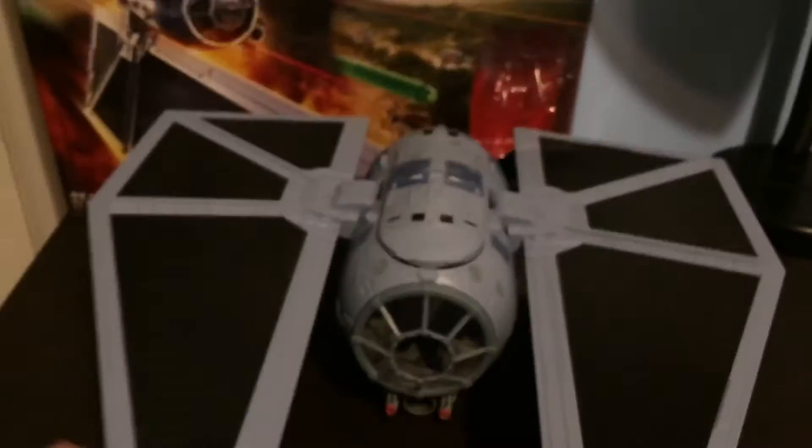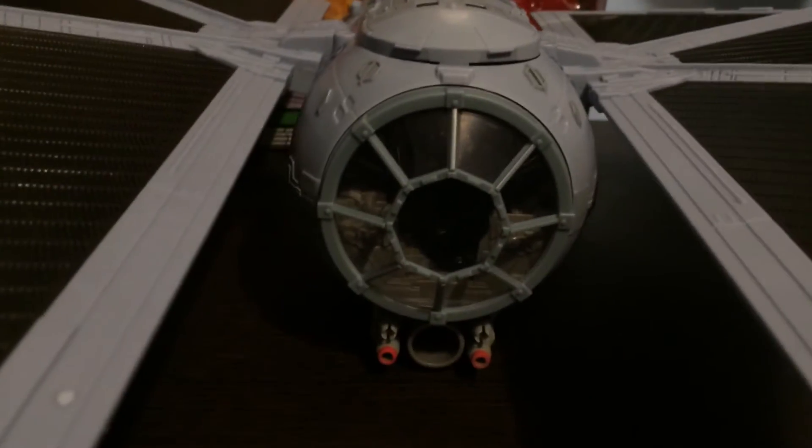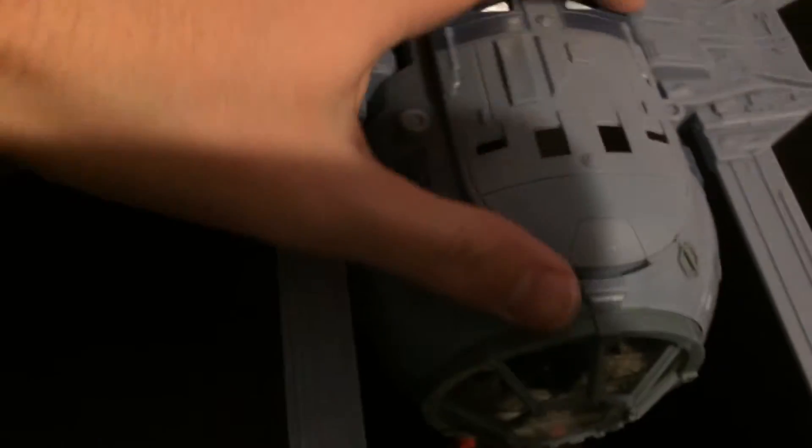Now we're going to be looking at the TIE Stryker. So here it is — this thing is awesome. You can take a look in the cockpit. Before I look at the figure, there's actually a cool spot where you can put his blaster, which I think is pretty awesome.